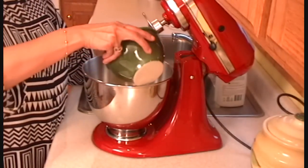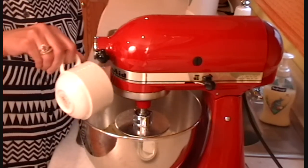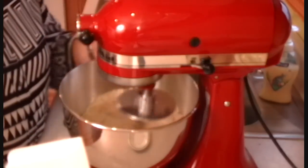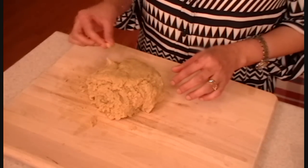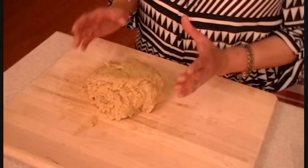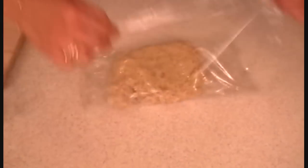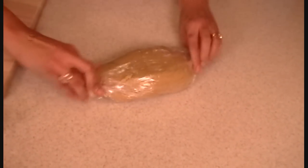Sugar. And mix it slowly. To this, I'm going to add my egg. So here's the dough. As you can see, it's sticky. You're supposed to chill it overnight, but I'm going to chill it for an hour. So wrap it.